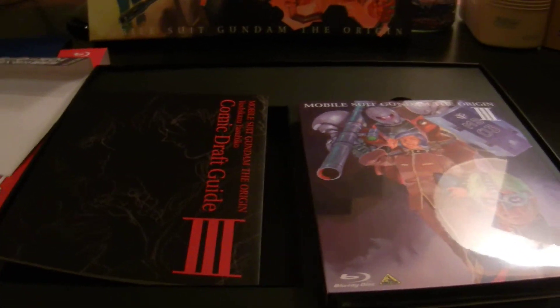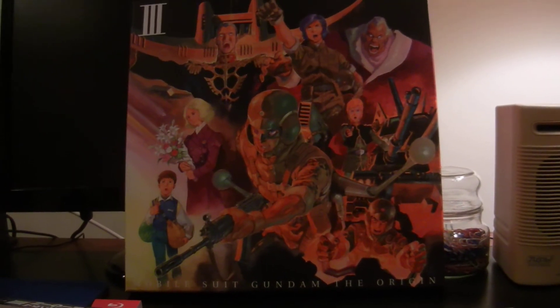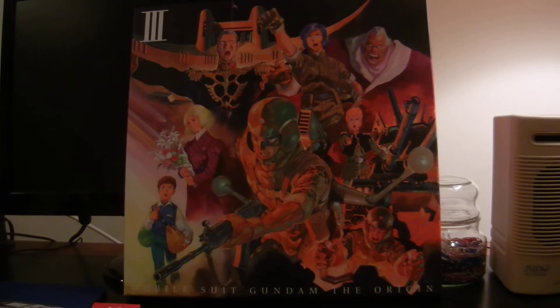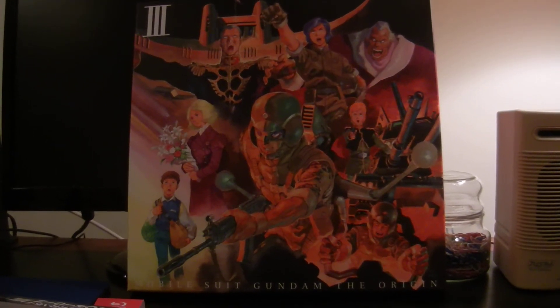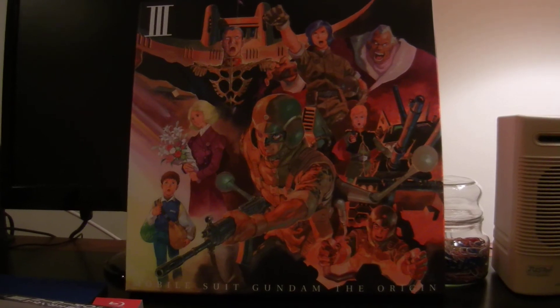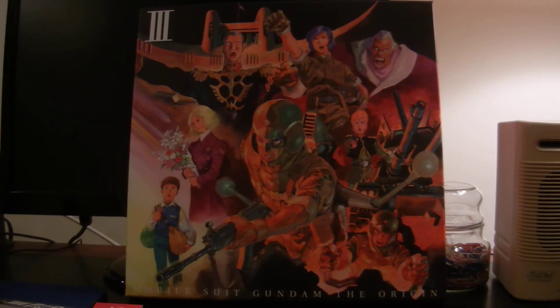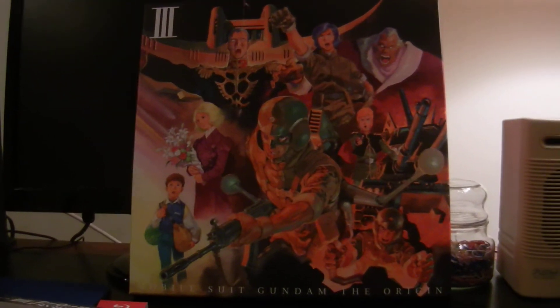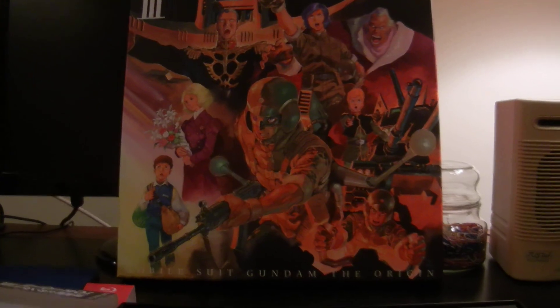That is my unboxing video on Mobile Suit Gundam The Origin Episode 3, Dawn of Rebellion. Thanks for watching this video. If you have any questions about the set, leave your questions down below — I'd be more than happy to answer them. Please check out my other unboxing videos; I have quite a few for Mobile Suit Gundam. Thanks for watching, take care, peace.